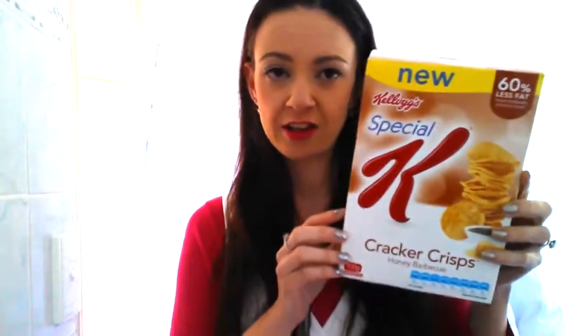In my box is the new Special K Cracker Crisps in the Honey BBQ flavour. These are really, really delicious and they come in other flavours as well — I think sour cream and chives and some other ones. These are 60% less fat, so great value for that.